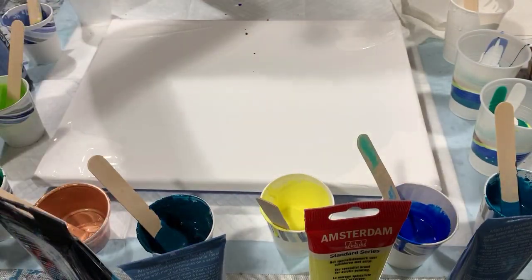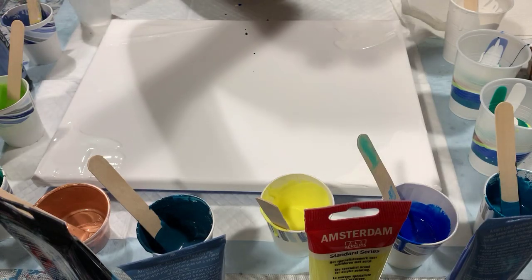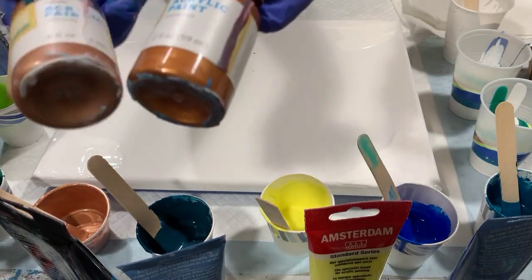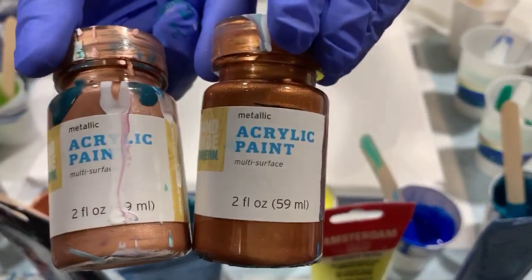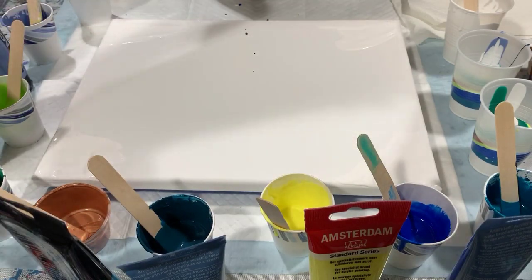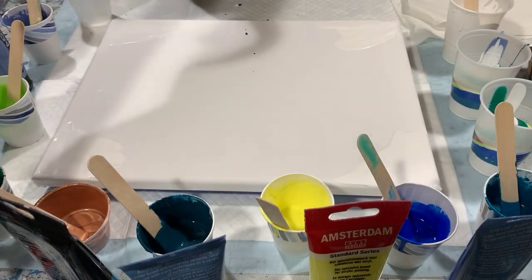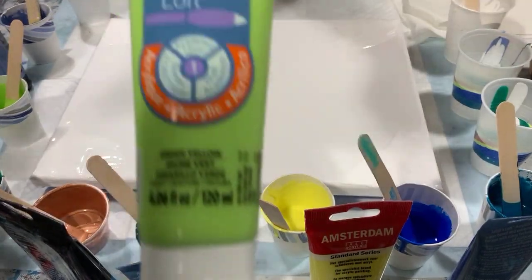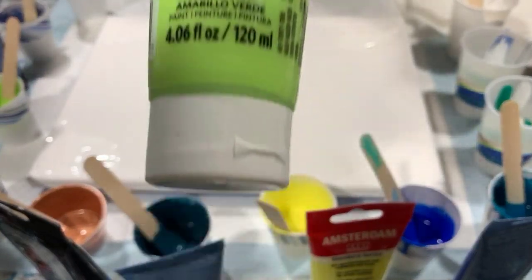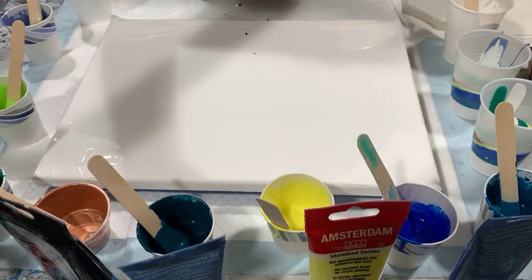My next color is a combination of Handmade Modern acrylic paints light copper and new penny — you can purchase those at Target. My next color is Artists Loft metallic leaf green, then Artists Loft green yellow, which is very bright, and my last color is Amsterdam grayish blue.